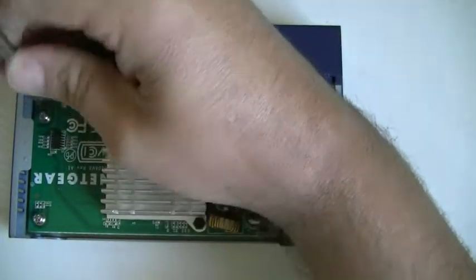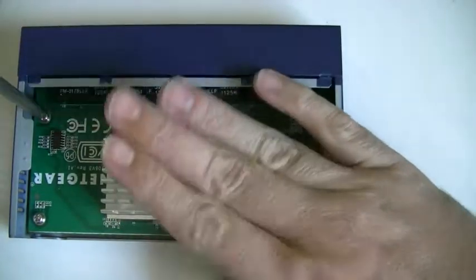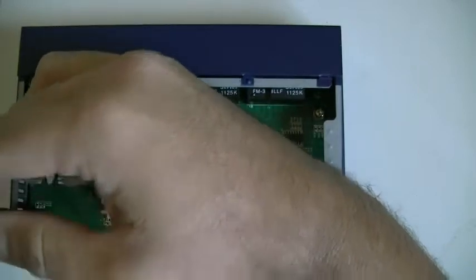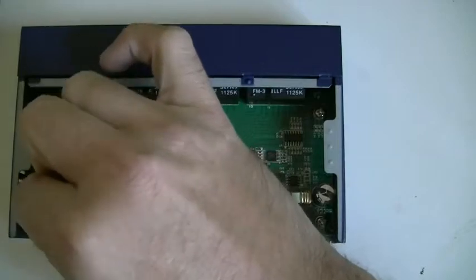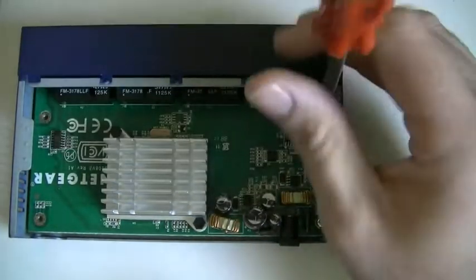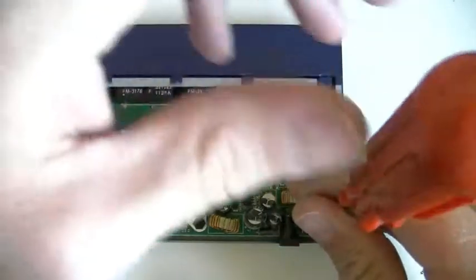We've got our device here. See if I can free this board — that might explain where the heat was coming from. Though this was only running four computers and a printer pretty much running off of this, and the load this gets is pretty much a file server to probably about 100 megs worth of data. It's not a lot.